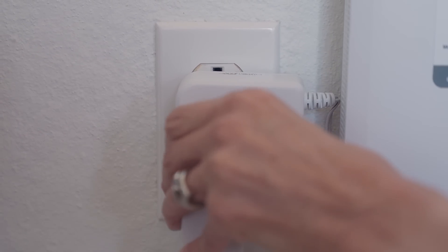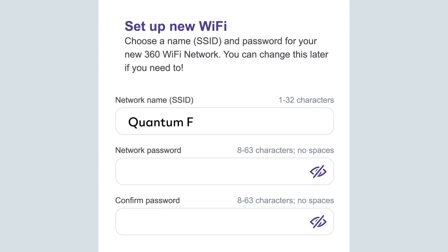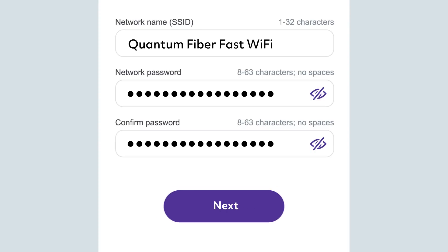Connect your Wi-Fi 7 wired pod to the power outlet. Enter your Wi-Fi network name in the Network Name field. If you've chosen not to reuse the same Wi-Fi network name and password, you'll need to reconnect your devices to the new network name. Type your Wi-Fi password in the Current Network Password field, confirm your Wi-Fi password, and tap Next.